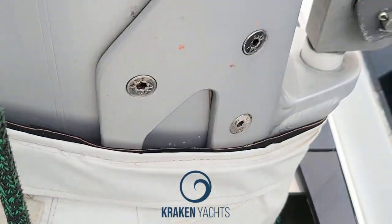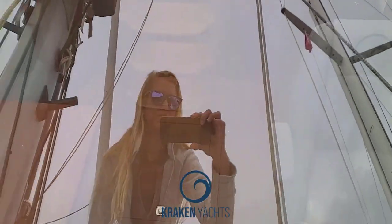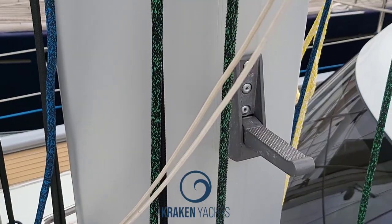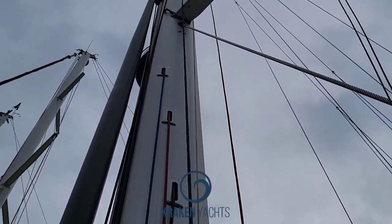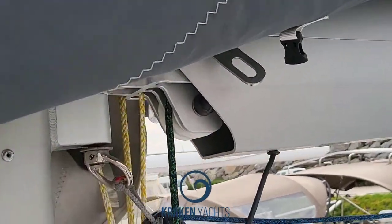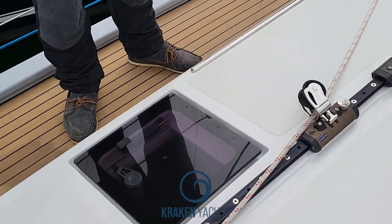Coming to the Solimar hatches — which look very nice — we tested them on White Dragon. There are 11 hatches on White Dragon, and in 12 months every one of them leaked. We contacted Solimar and said the hatches are leaking. They said it's a one-year warranty. I said, if you don't sort this out they're never going to go on another Kraken. They wanted to be stupid, so they're not on any Kraken. We eliminated that problem and changed to these Lumar hatches.